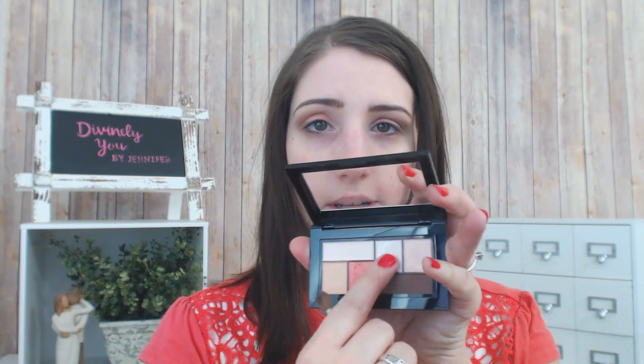Now to brighten up the inner corners of my eyes, I'm going to go into this brighter white shade here — the shades don't have names. I'm just going to use my finger and put it in at the beginning of my lid, and that just accentuates the shape of my eye — the almond shape that I really want. That's why I like to do a really light shade here. If you want, you can also go back in with a flat brush again and intensify the color, and then if it really doesn't seem like it wants to blend you can use your finger just a little bit.